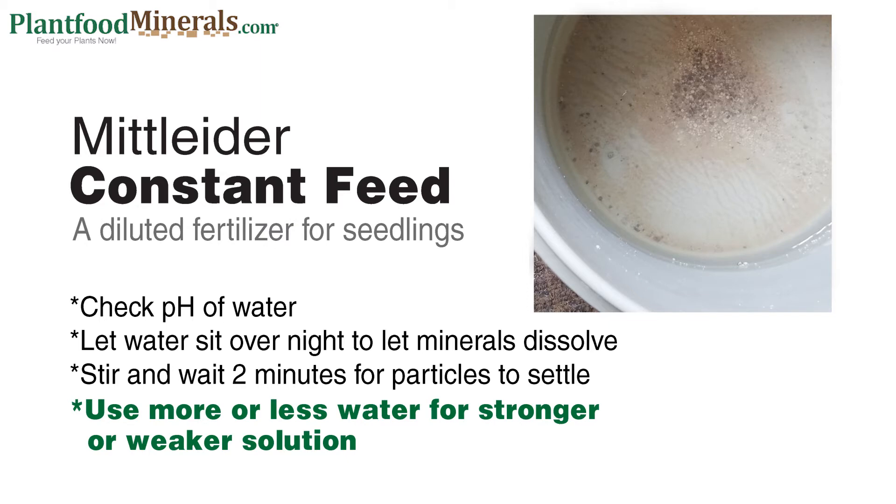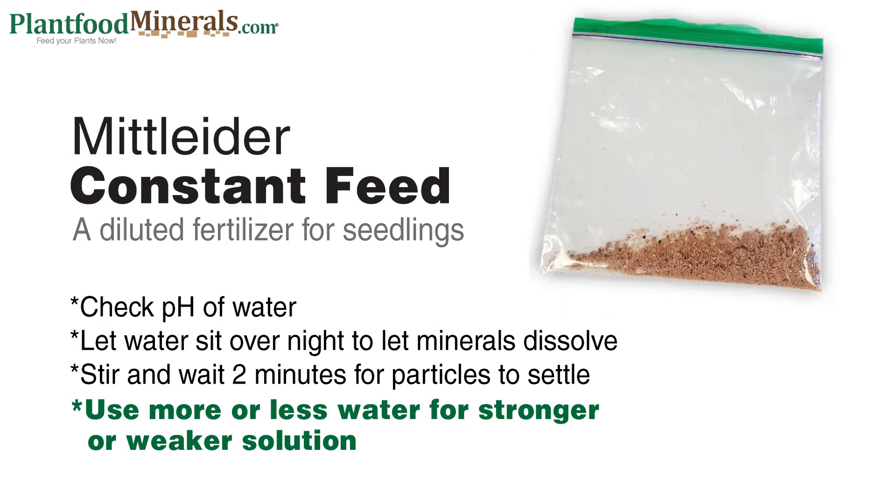I stir the water and then I wait about two minutes for the larger particles to drop to the bottom, because the water does seem a little stronger if you don't. One of the nice things about making constant feed yourself is that you can adjust the strength. As your seedlings get a little bigger and hungrier, you can make it a little bit stronger.